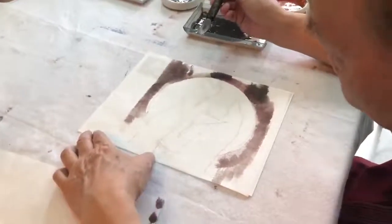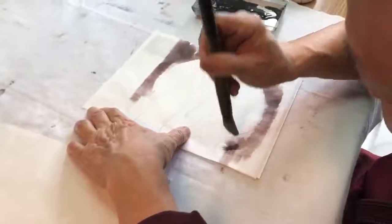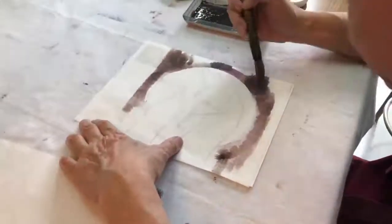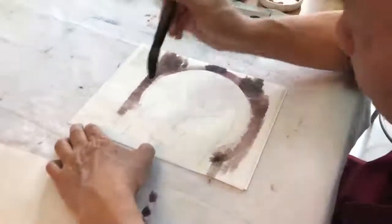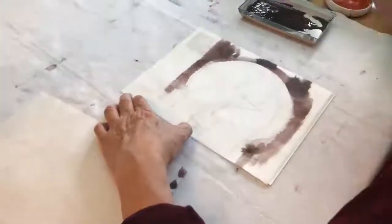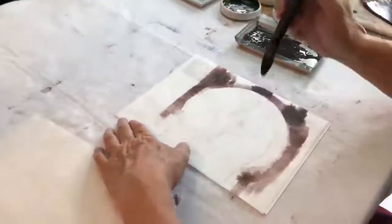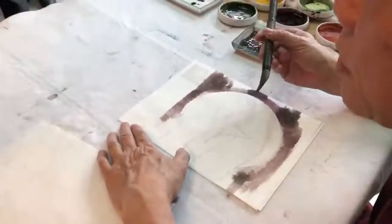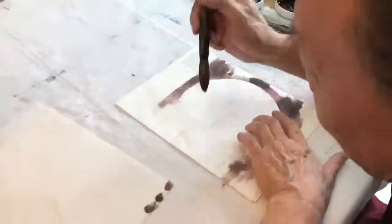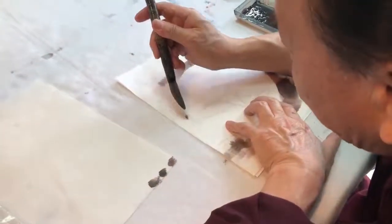I didn't do this because this paper is pretty easy to blend so I don't worry too much. But when you land, that point is the darkest. So if the very tip can touch a little water it will make the landing softer. And if you lay the brush in the middle like this, there's no color.